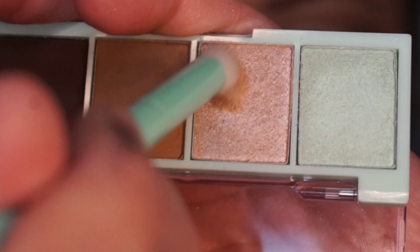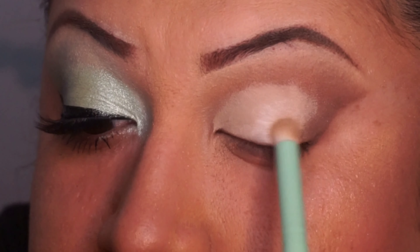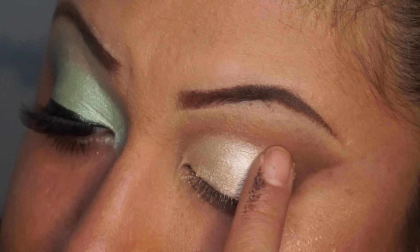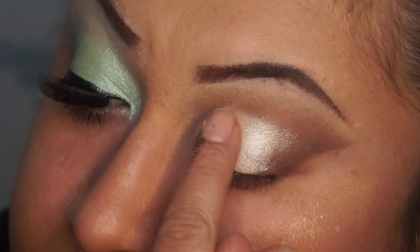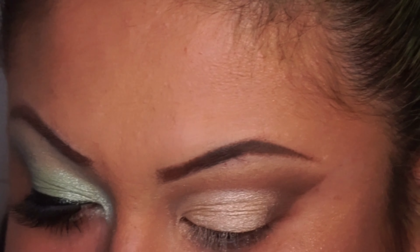Now I'm picking up the shimmer in the Chocolate Mint quad and going to apply it across the lid. As you can see I had no pigmentation with the brush, so I used my finger — and as you can see it is very pigmented, very pretty, very bold. It worked very well. So when the brush doesn't help, we can always stamp it with our finger.